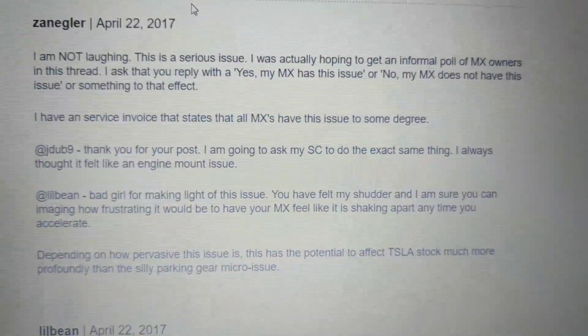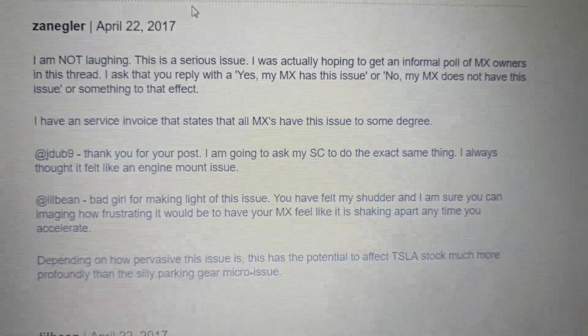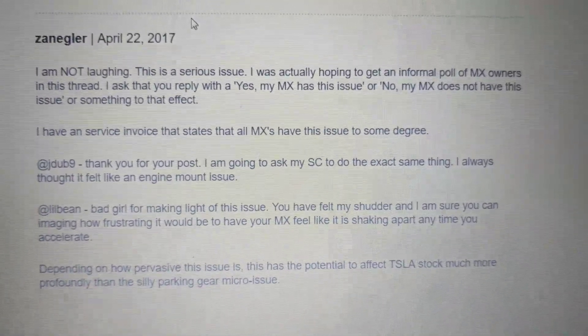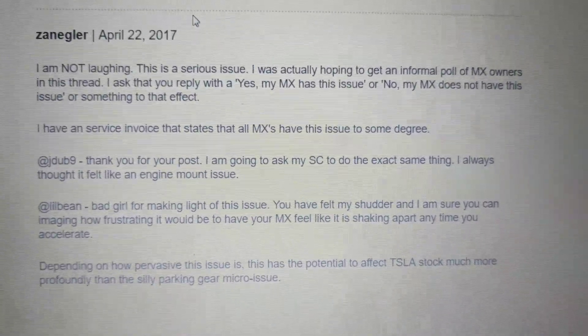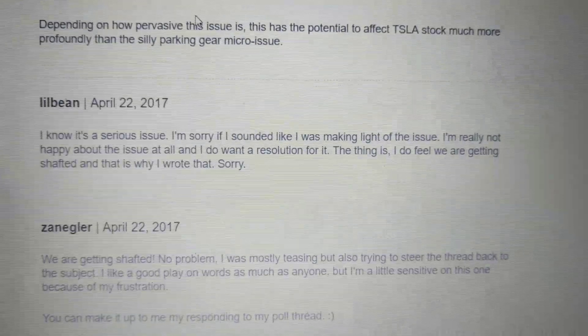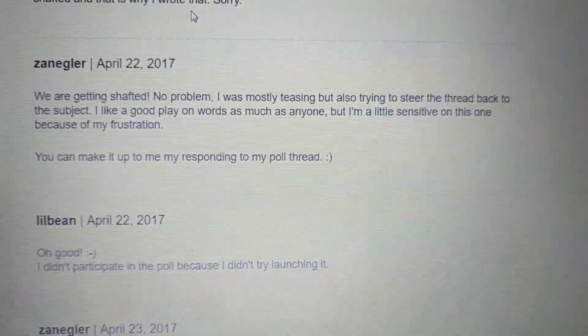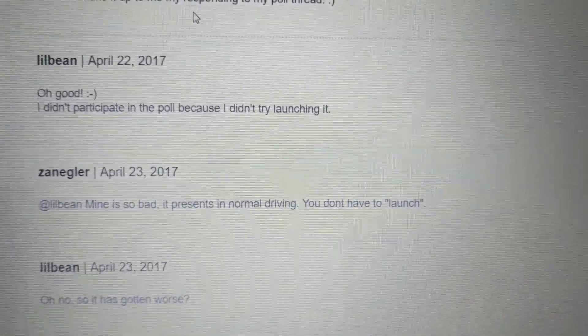I'm really wondering about this because I want to get mine fixed. I don't want to find out that it just keeps happening over and over again, which some people are saying. Maybe I should just wait until Tesla has a fix. I do know that I don't want to find out that my car is out of warranty and it's going to be me paying for it, because there does seem to be an epidemic, chronic problem with the dual motor cars.